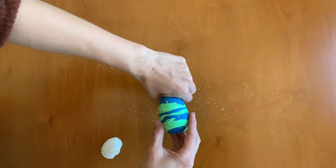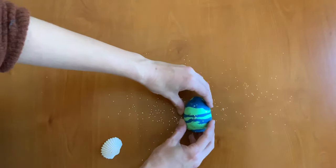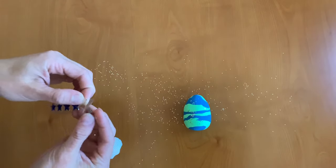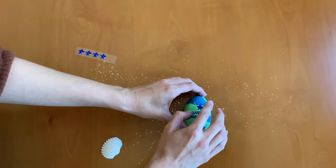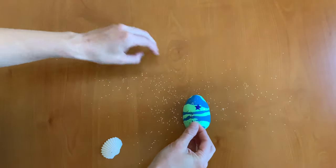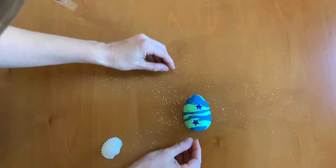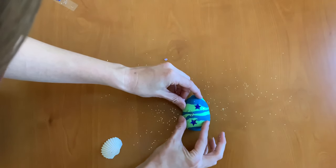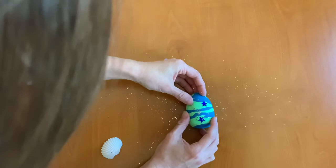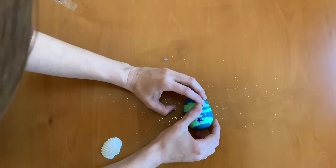I'm going to make the top a little bit pointier. Now I'm going to decorate with a few of these gems. You can just stick them right on and press them in a little bit. I'm going to put a few beads in there as well. With the beads you can just gently push them in so that they stay. Dragon eggs are magical and shiny and sparkly, so the more sparkles and gems that you add to your dragon egg the better it's going to look.